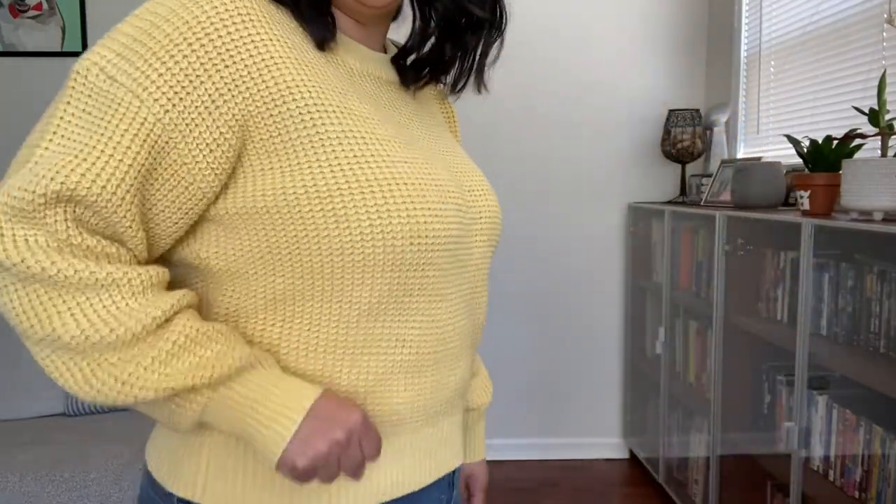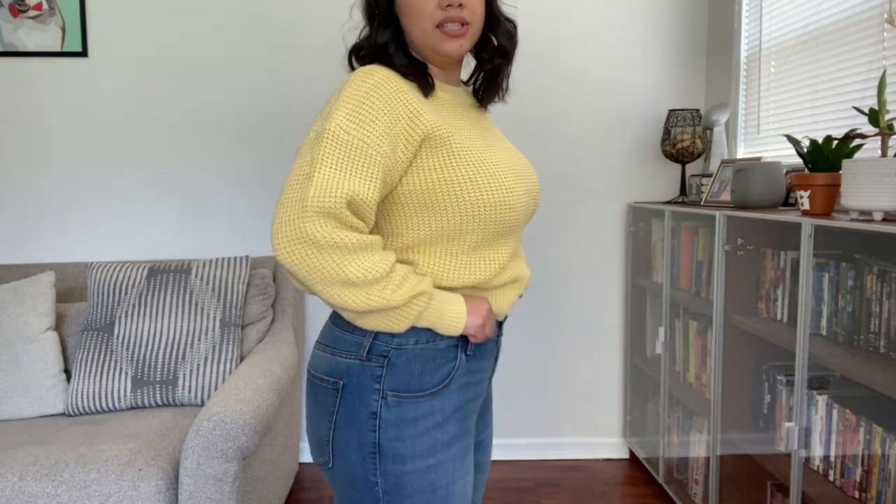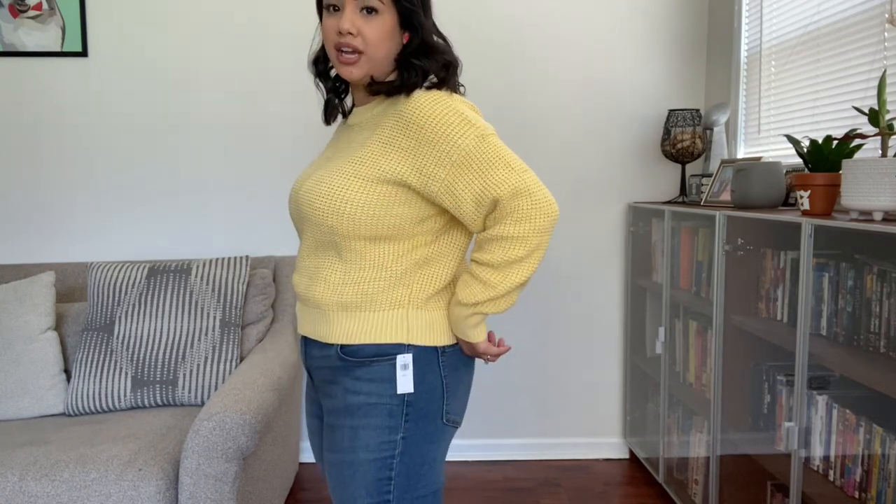Comment below — does this give you Arthur vibes? Should I keep it or not? I think it's cute. I like that it's not too long — it kind of cinches and stops shorter, so it's not too bulky. Especially here in Chicago it'll keep you warm. Also, these jeans are lightweight — almost like a jegging but not too tight. For yoga-pants ladies who don't like restrictive jeans, especially post-COVID, these are really comfortable. I'll link them down below.